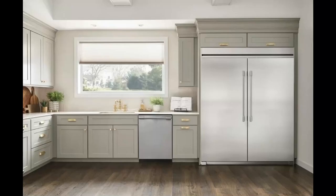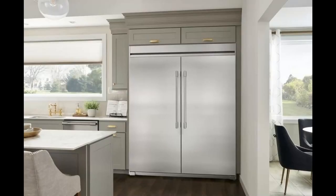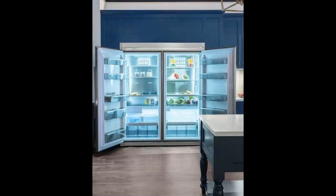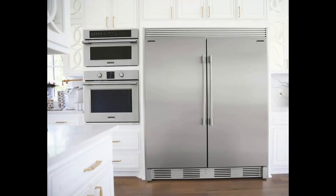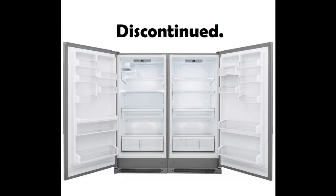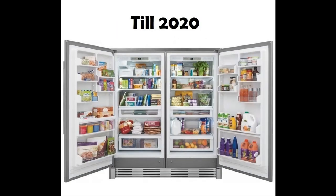I'll show you a quick preview of the new model before we dive into this. Now this is what mine looks like — the previous model.